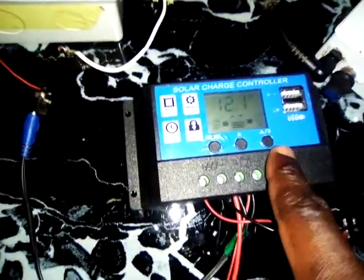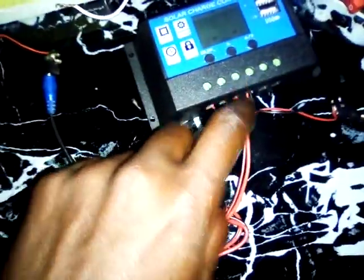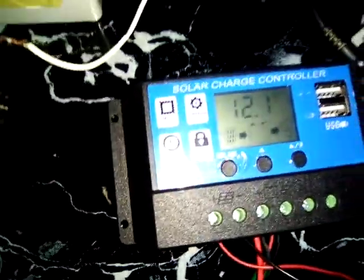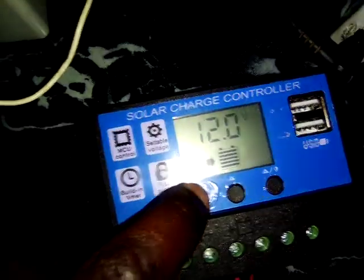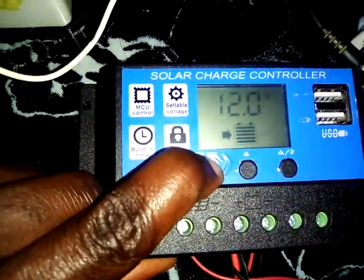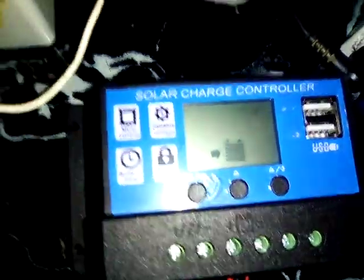This commercial controller also has auto charge protection. Let me show you how to use it. The first two points are for your solar panel — one positive, one negative — and these two are for the battery you want to charge. You must connect the battery first; if the battery is not connected it will not work. Once you connect the battery and the solar panel, press and hold this first button — you can see it is currently charging. When you press and hold it, it starts blinking so you can adjust the settings.